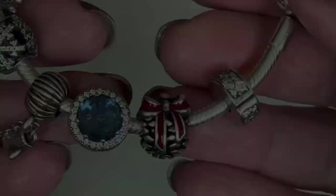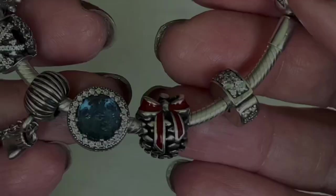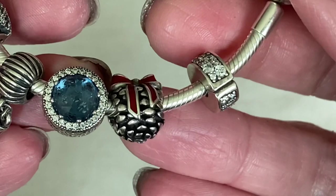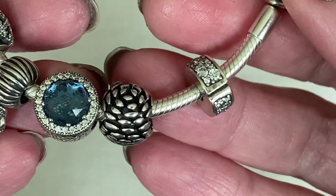Coming back to the bracelet, at the very end I have the pine cone charm. This one has a little red ribbon on top and that oxidized detail — such a wonderful charm. Pandora created this pine cone perfectly: no CZs at all, just that red enamel and all that textured detail. It is, without a mistake, a pine cone.